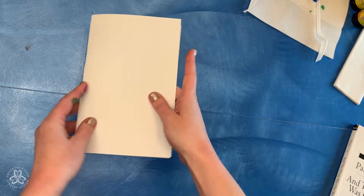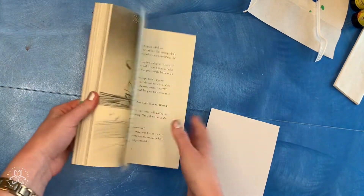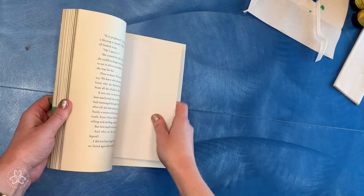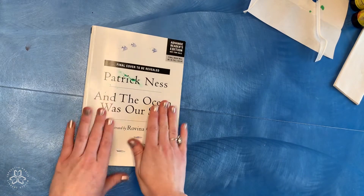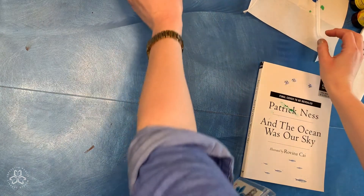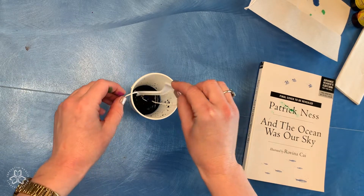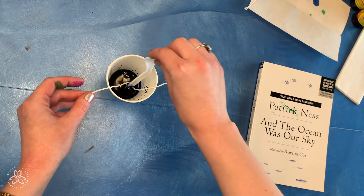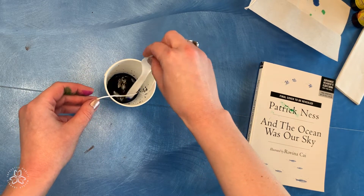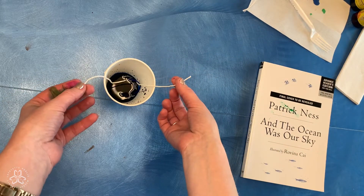Then take your sheet of paper and fold it in half, and grab the old book you're going to be using for this project. Open it up somewhere in the middle and put that piece of paper inside. Close it up and set it aside. I'm using the end of a plastic fork to push my string into the watercolor more, so you can do that as well — grab a utensil and just push the middle of the string into the paint so that it soaks up more of it, but you still have your ends to grab onto.